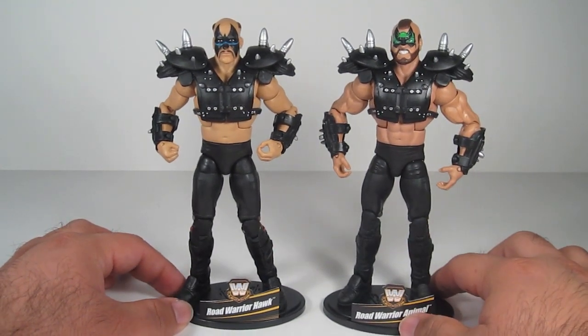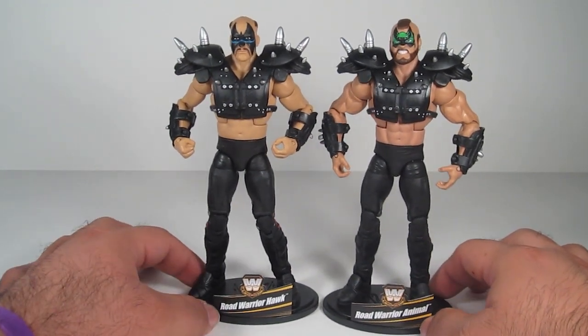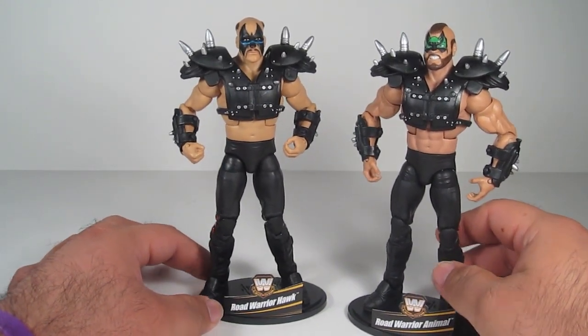Animal was always my favorite — I like them both, but Animal had a special place in my heart. Yes guys, here they are. Very nice looking. Very detailed. They have great articulation.